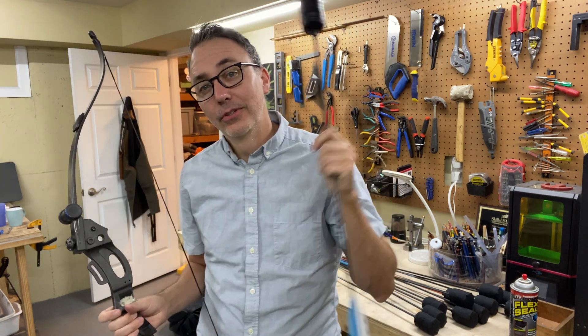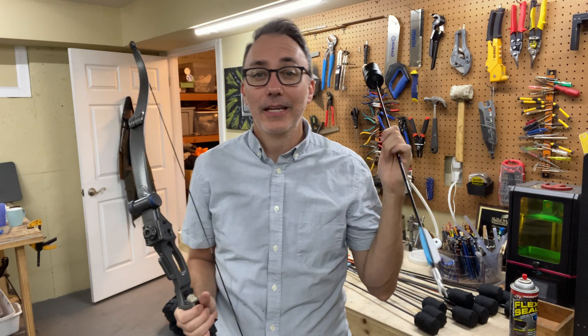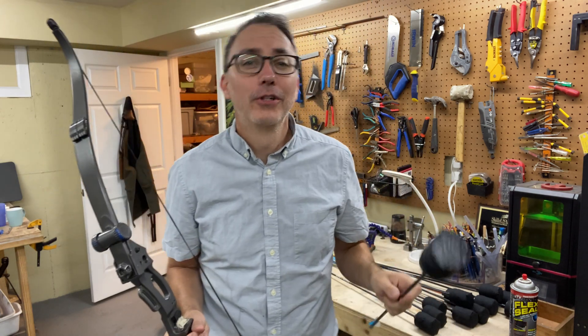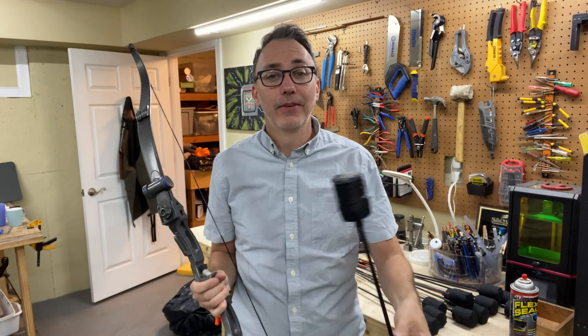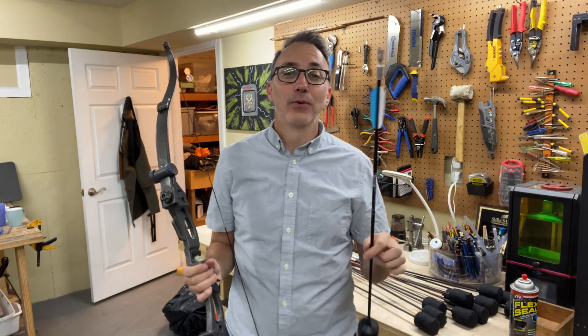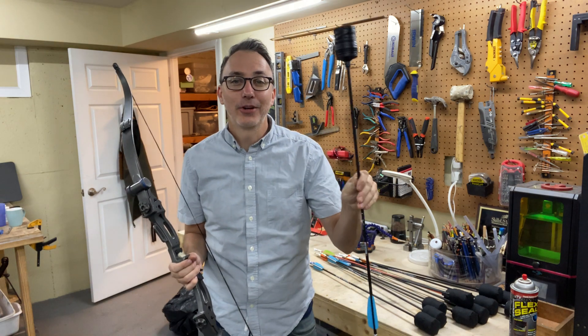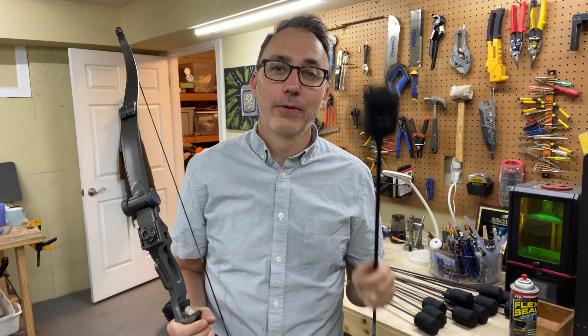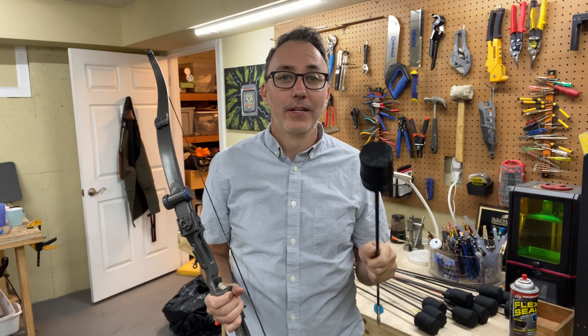I was able to use a CNC lathe, Fusion 360, a bridgeport mill, a laser cutter, and a whole bunch of types of glue. To me, that's a win and worth all the time and money I've invested in this. I hope you've had fun watching my journey as I make these archery tag arrows. Please like and subscribe, leave me a comment, and follow me on Instagram at Jeremiah Dawes. I will see you on the next video.